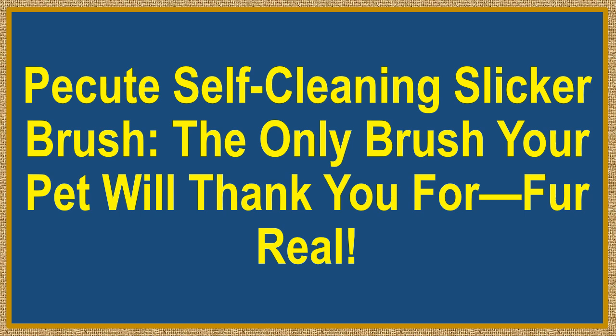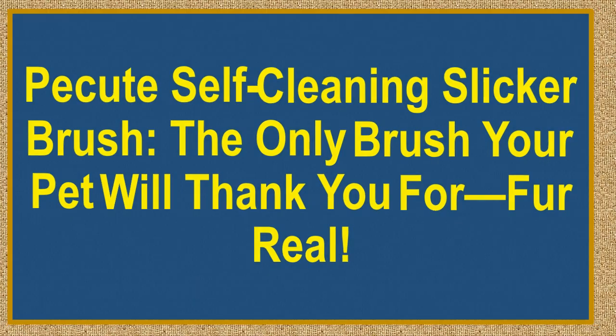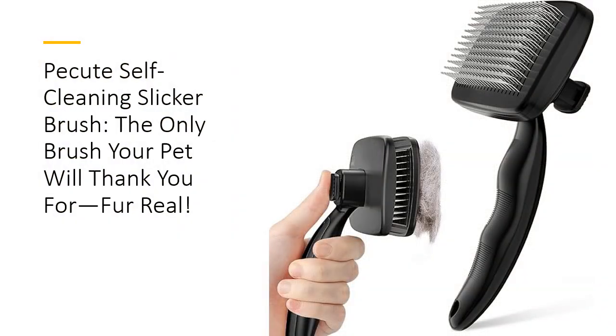Picute's Self-Cleaning Slicker Brush — the only brush your pet will thank you for, for real. Tired of wrestling with furry tumbleweeds in your home? The Picute's Self-Cleaning Slicker Brush is your secret weapon against shedding chaos.